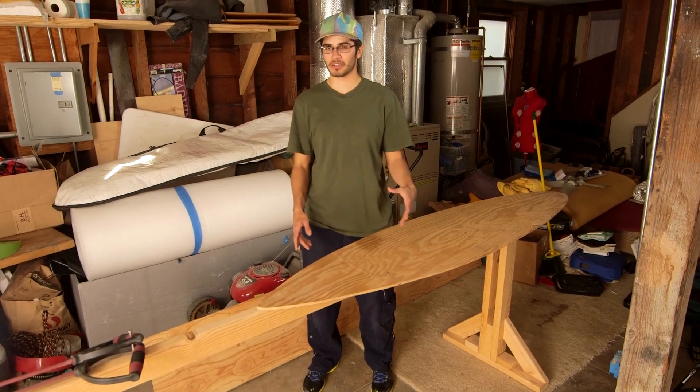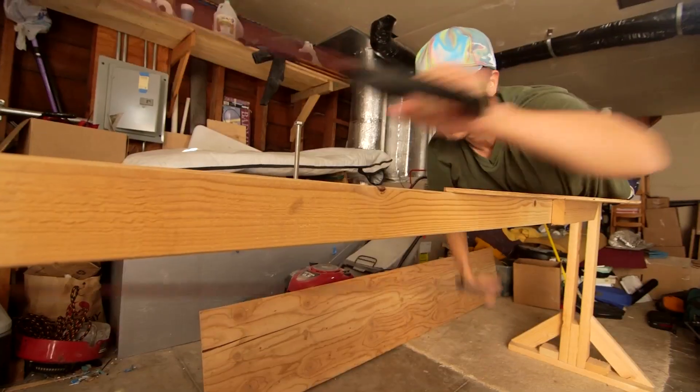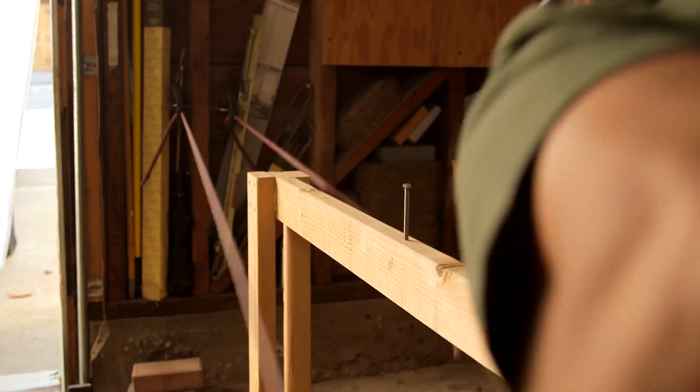I wanted to get a surfboard workout machine but they're really expensive, so I just bought some 2x4s, cut out this outline of a surfboard. It's really simple — all it takes is these elastic cords and just paddle like this.